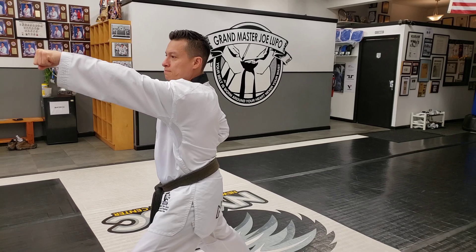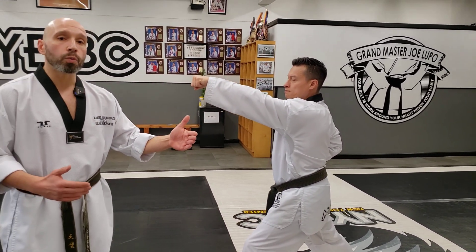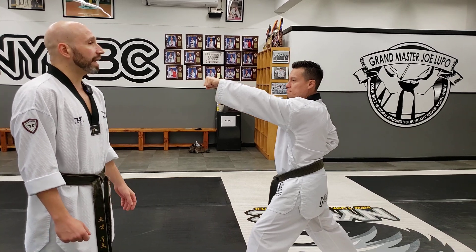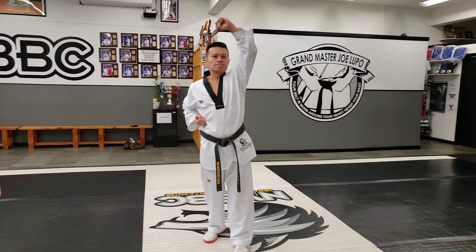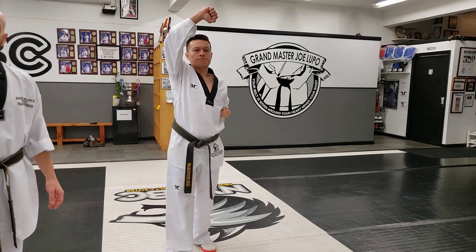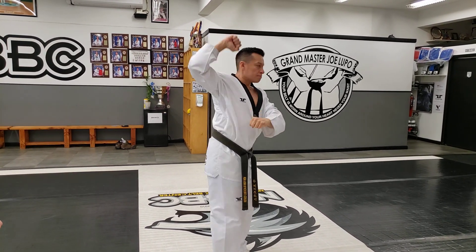Very important students, remember, what we do to the left, we do to the right. Now we're going to go back to the front, walking stance, high block — 하나, 둘. We're going to go all the way around, walking stance, inside block — 하나.